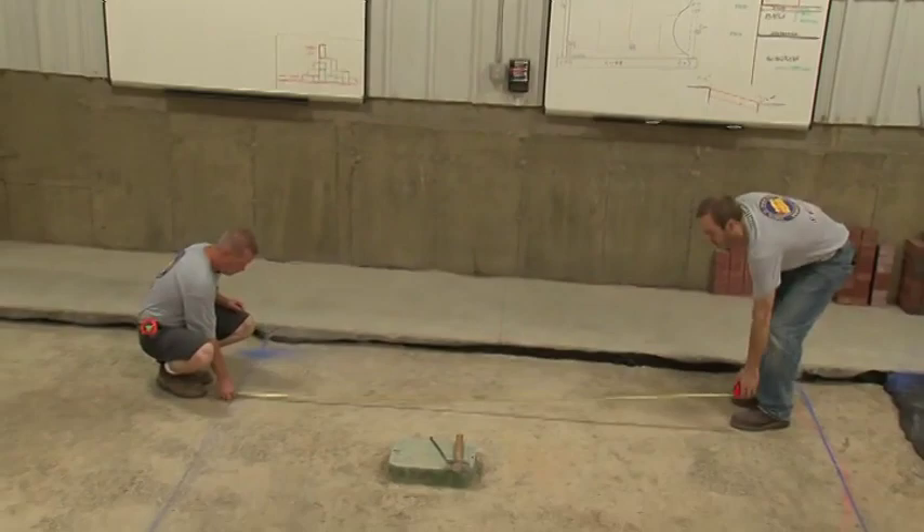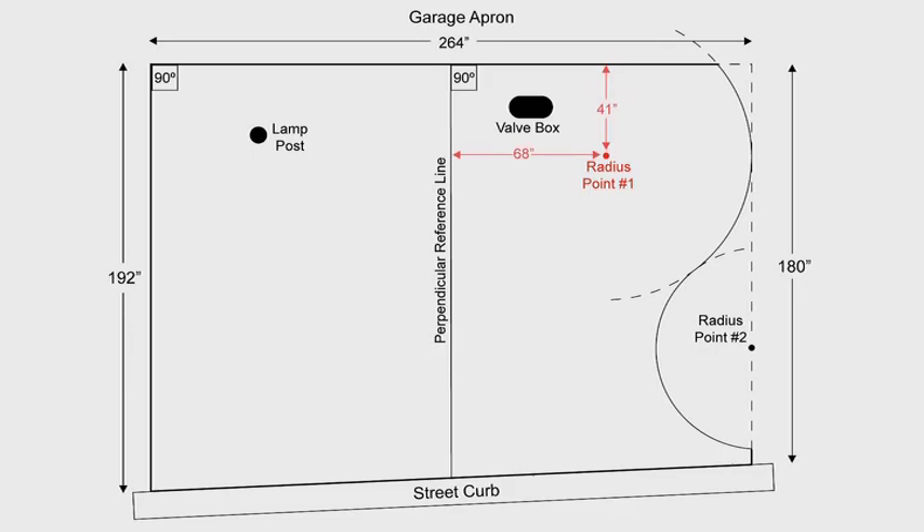We're going to find our radius point as given to us in the plan. The first radius point near the garage apron has been predetermined — it is located 68 inches from the center reference line and 41 inches from the garage apron. The radius of this curve is 64 inches, putting the outside of the curve at 132 inches from the center reference line. The position of the second radius point is also placed 132 inches from the center reference line, but the distance from the garage apron is determined by the intersection of the two curves — in this case 127 inches. A spike will be put into the base where each radius point is to help with marking each radius.